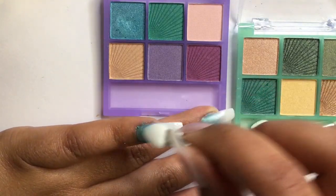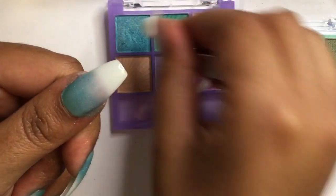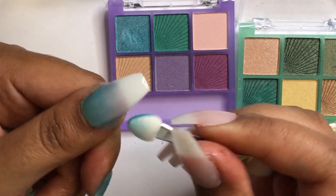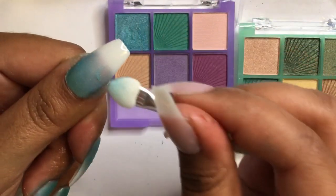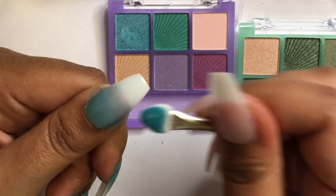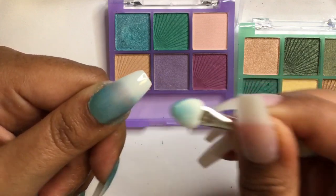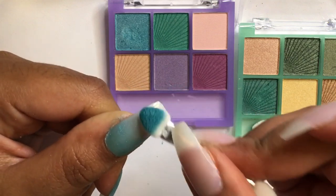I find that this method — the eyeshadow method — is a much faster way to create an ombre look rather than using gel polish. That's just my personal opinion. I'm going back to my thumb and bringing the ombre higher, as it appears to be lower than the rest of the nails. Always double check your nails, making sure the ombre height matches the rest of the nails.